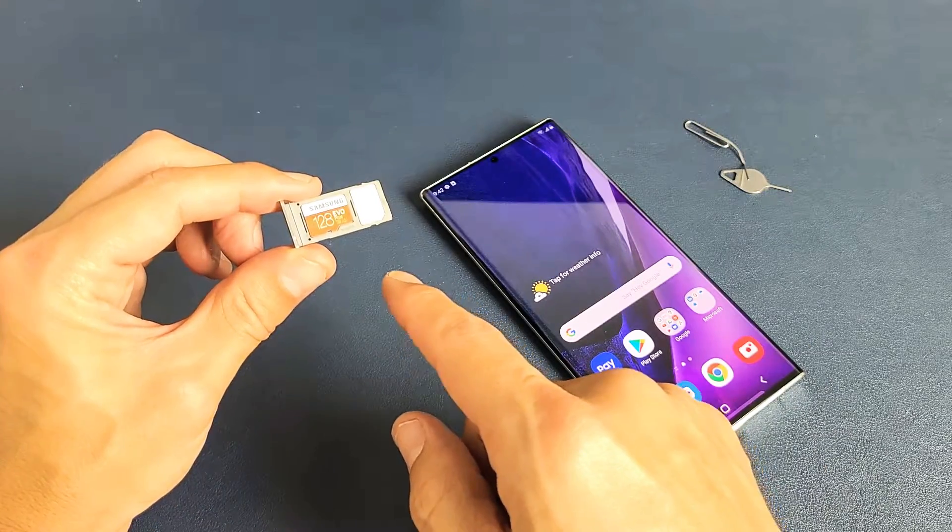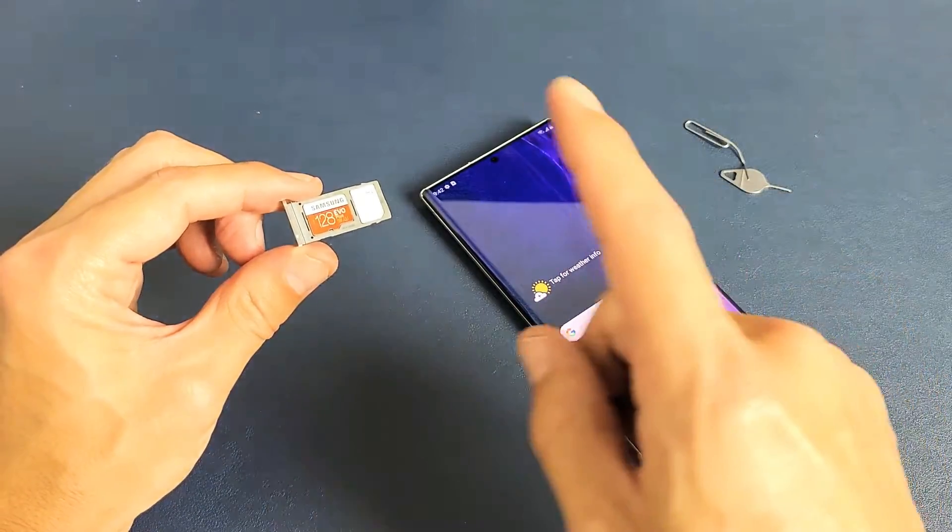I'm only going to be putting in a 128 gigabyte card, but the max size you can actually put in here is one terabyte.